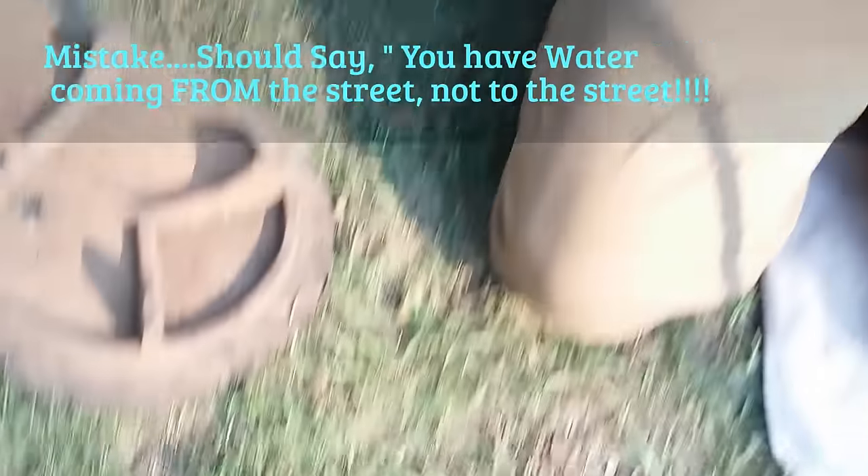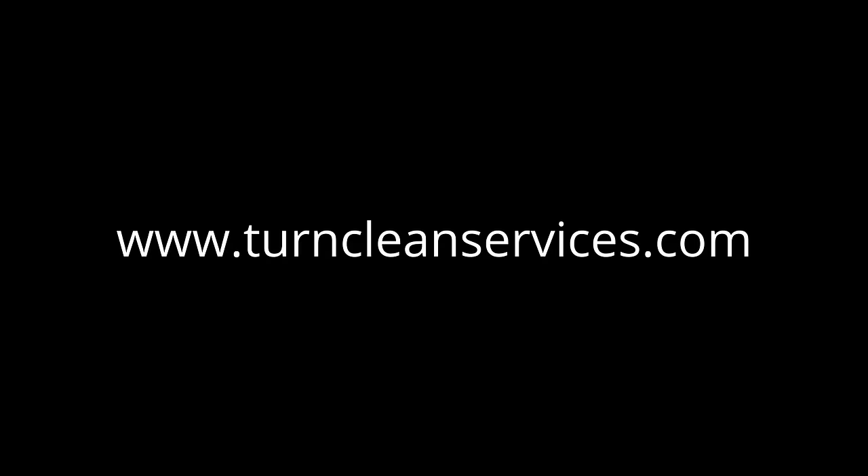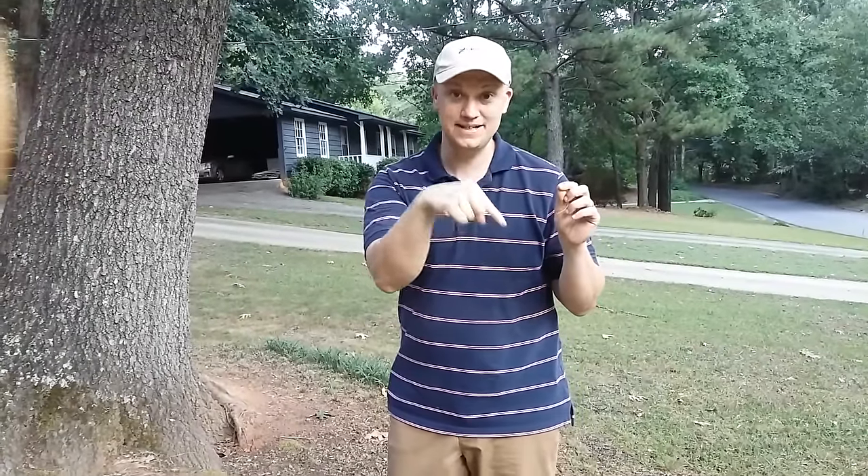For more cleaning tips visit TurnCleanServices.com. Guys, thanks for watching the video. Want more cleaning tips? Want to learn more about starting a cleaning company? Subscribe here.